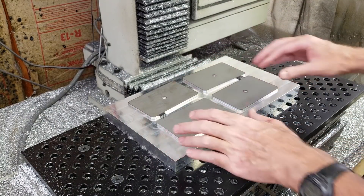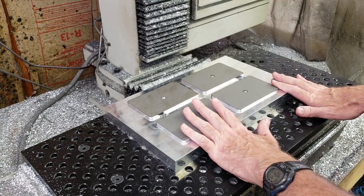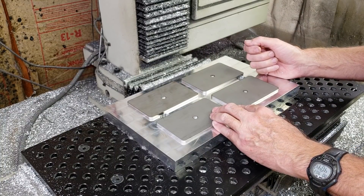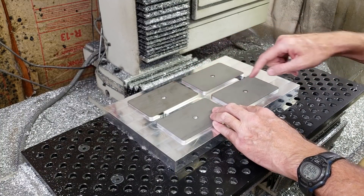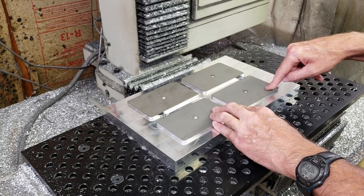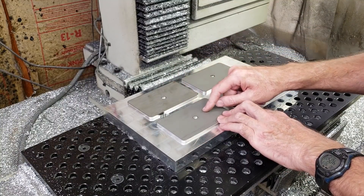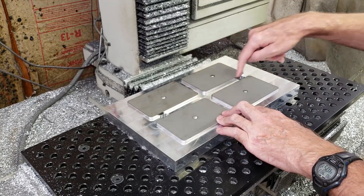So the sequence of operations on this, basically tool-operation-wise: I'm going to use a quarter inch rougher to rough out the step on these two, then change to a regular quarter inch end mill to clean that up, then go on to the other side, use that same quarter inch end mill for the counter bores, and then switch to a chamfer mill to chamfer here.